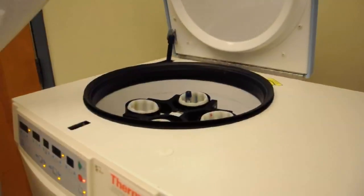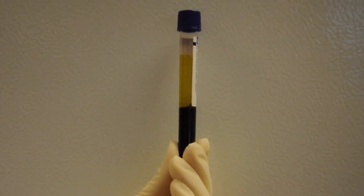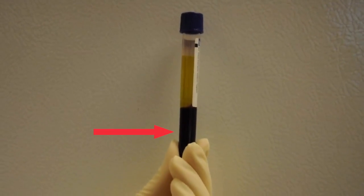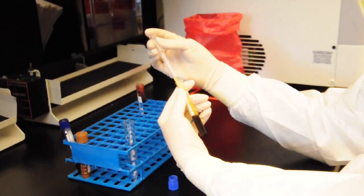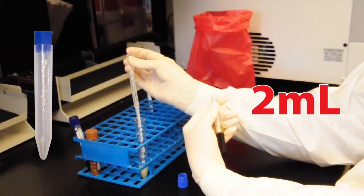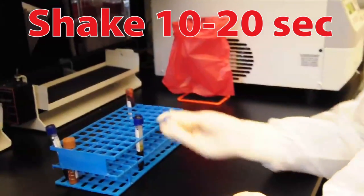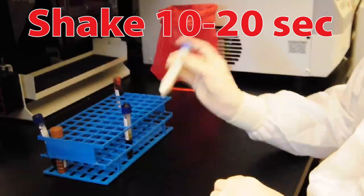Once the sodium heparin tube has finished spinning in the centrifuge, the blood should be separated into three parts: plasma, buffy coat, and red blood cells. Begin processing the blue top sodium heparin tube by pipetting and transferring all 2 milliliters of plasma into the blue top preservative tube. Immediately and vigorously shake the blue top preservative tube for at least 10-20 seconds until the sample turns chunky and white.